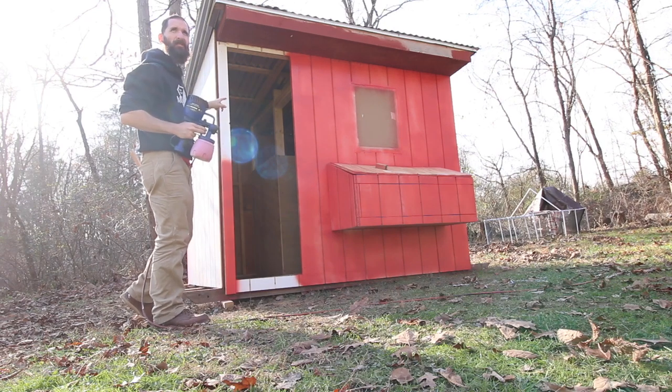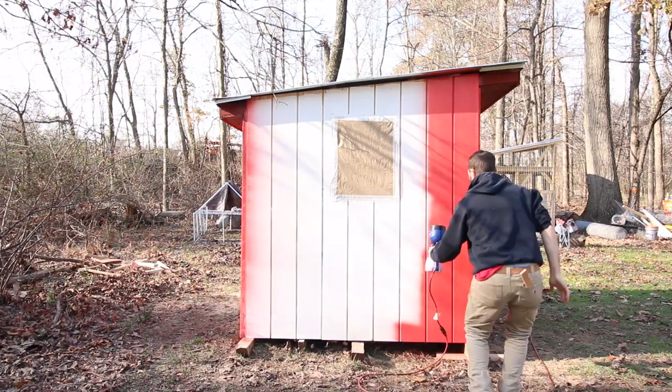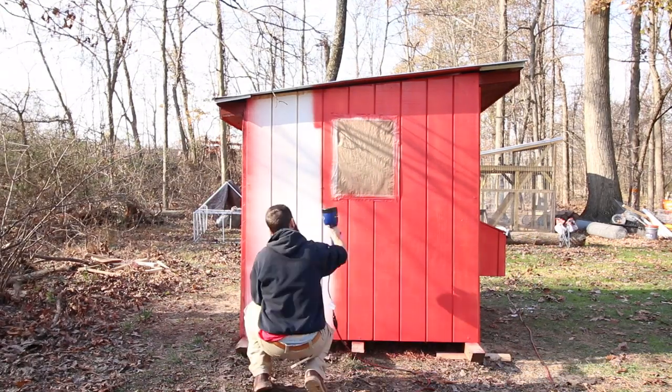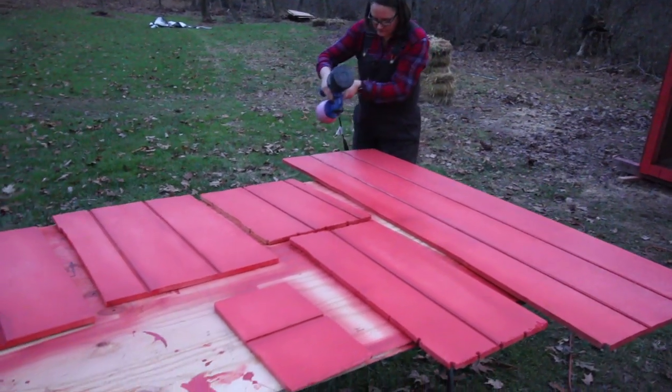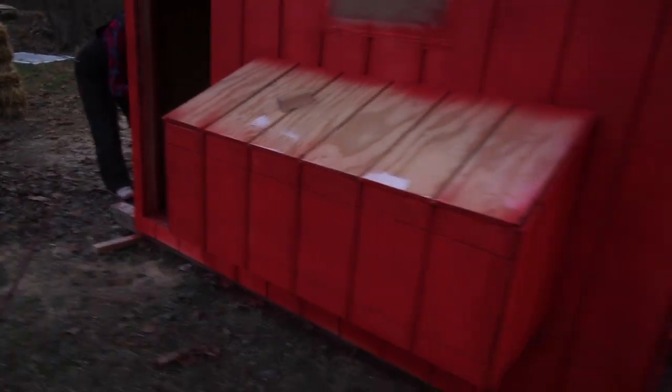I've got multiple coats of paint on every side now. Some needed like three coats, some only needed two - it really just depended on how much the wood soaked it up, or if we got a little bit lazy and got blotchy with the paint. But for the most part we did pretty good.